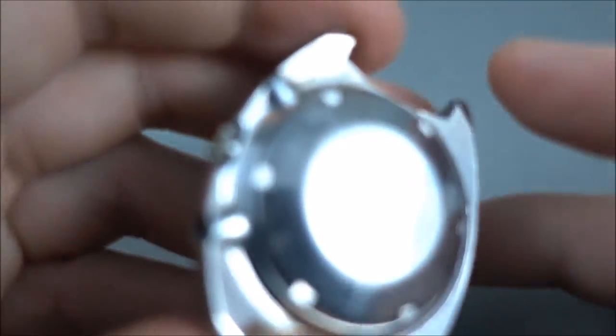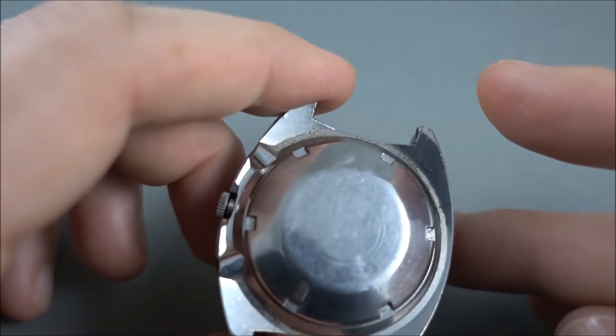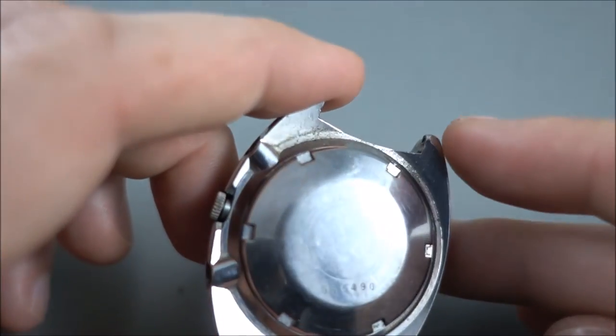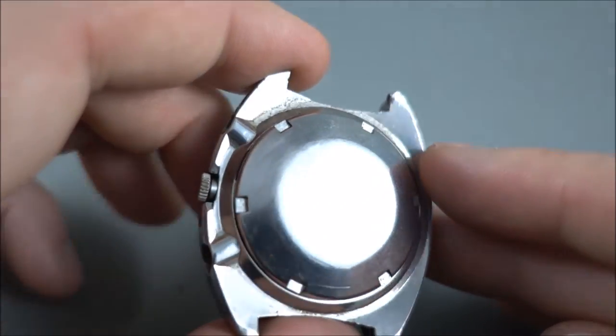Looking at the case back as well, you'll notice it's about worn down to a nub — the edges are quite rounded and you can barely see the embossing there. So that's not good.